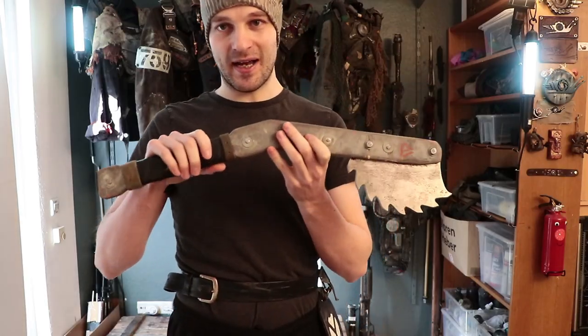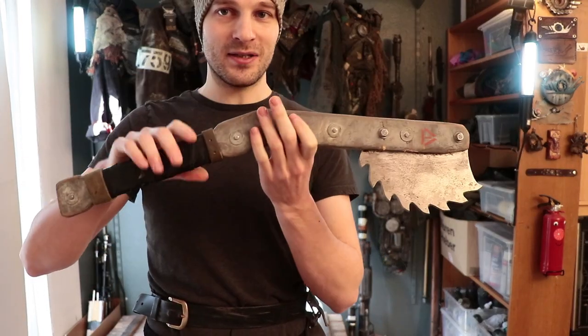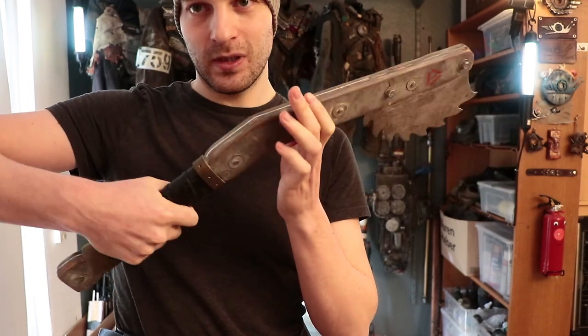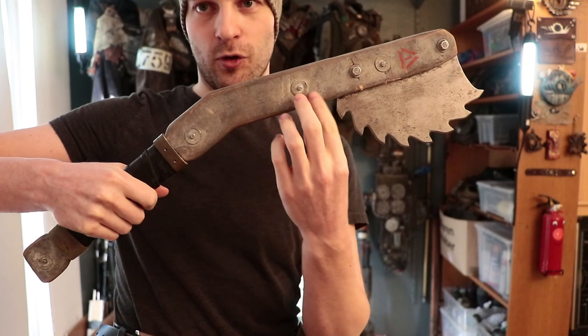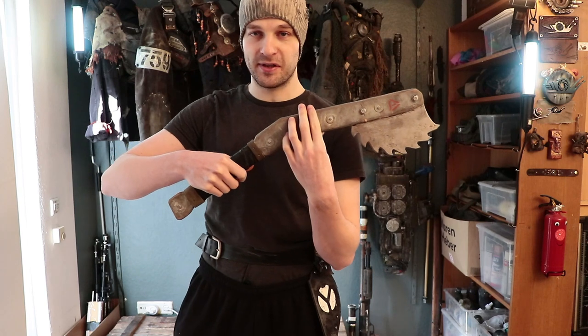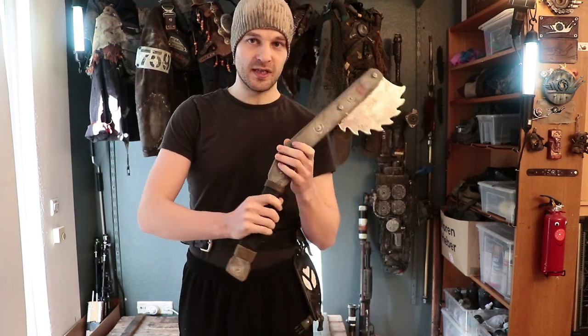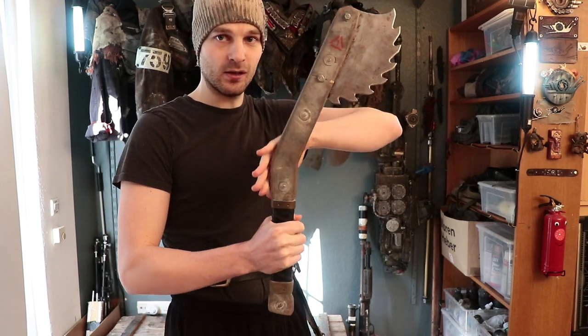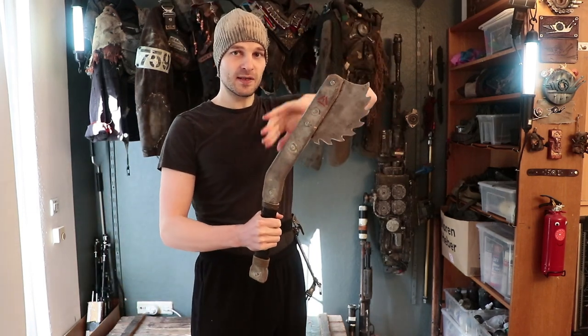Let's talk about the design of this — why did I make it the way I did? First of all, the handle. The handle is tilted forward. That's its most prominent feature, and the main reason I did it is because I think it looks cool and also a lot more aggressive with that angle going on, but it also has some function.